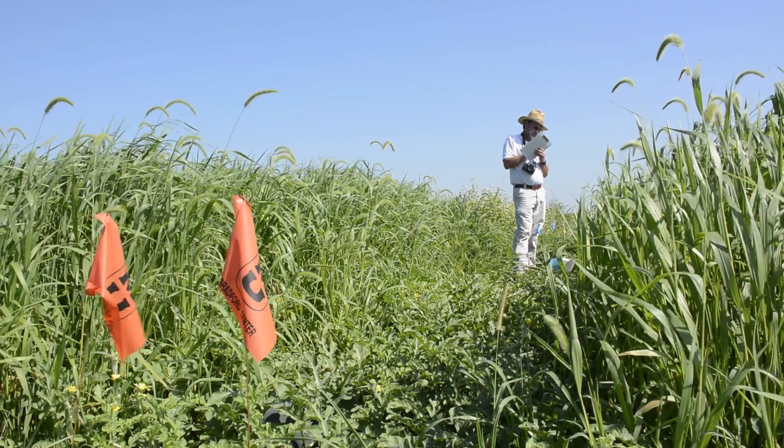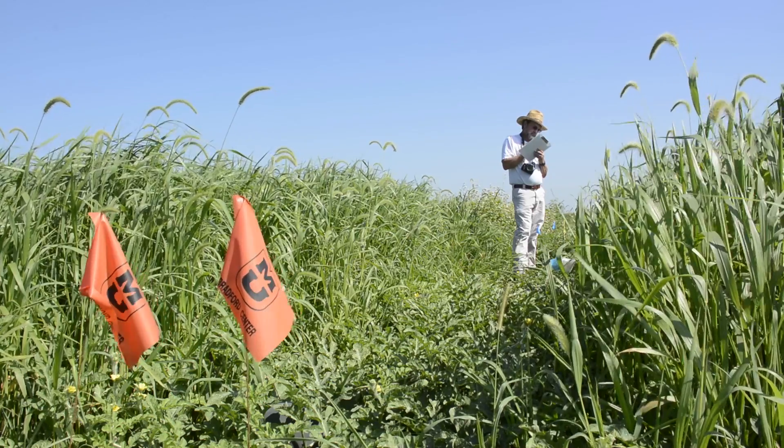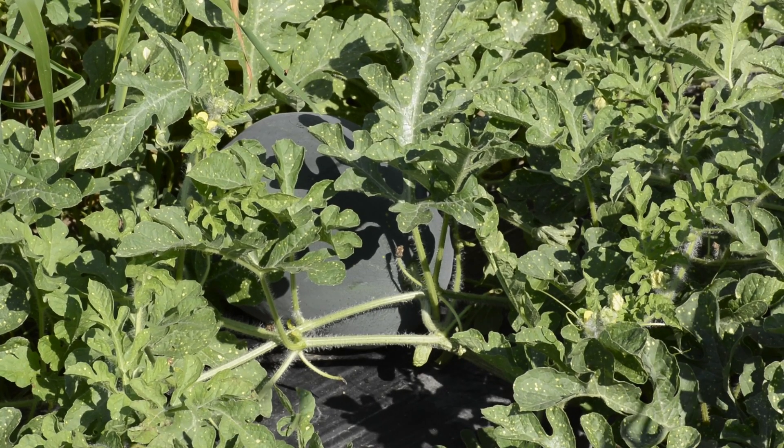This is an organic watermelon production study where we're using three different cover crops planted at four different intervals to reduce weed pressure, attract beneficial insects, and to improve soil health by adding organic matter and nutrients.